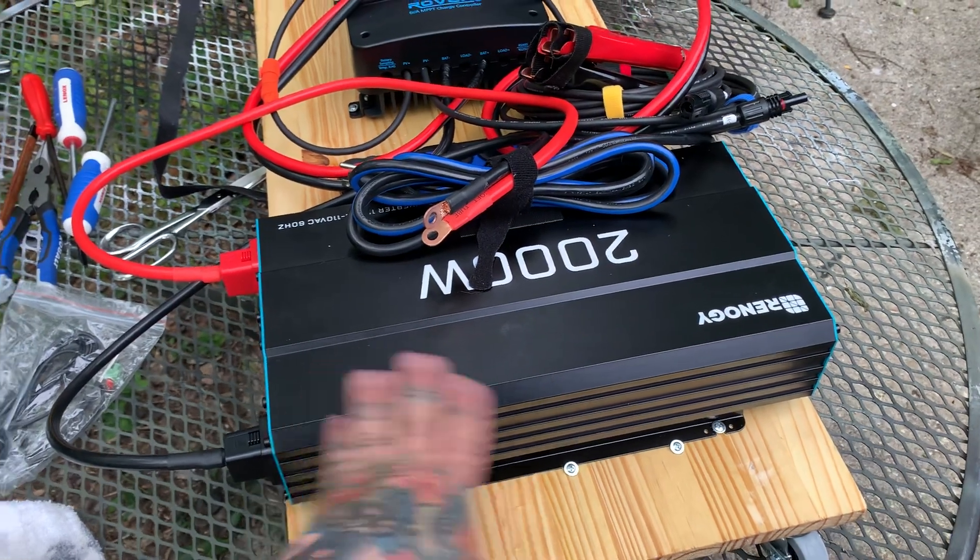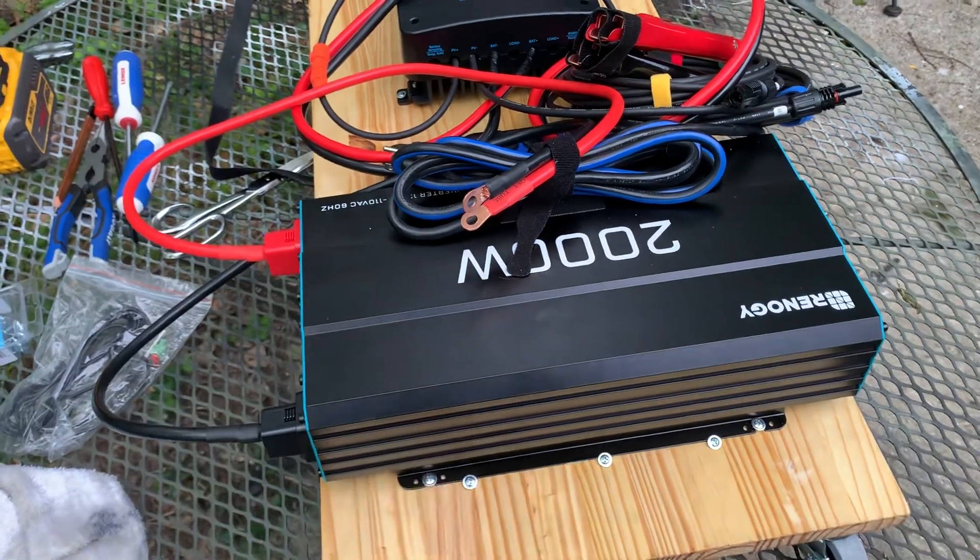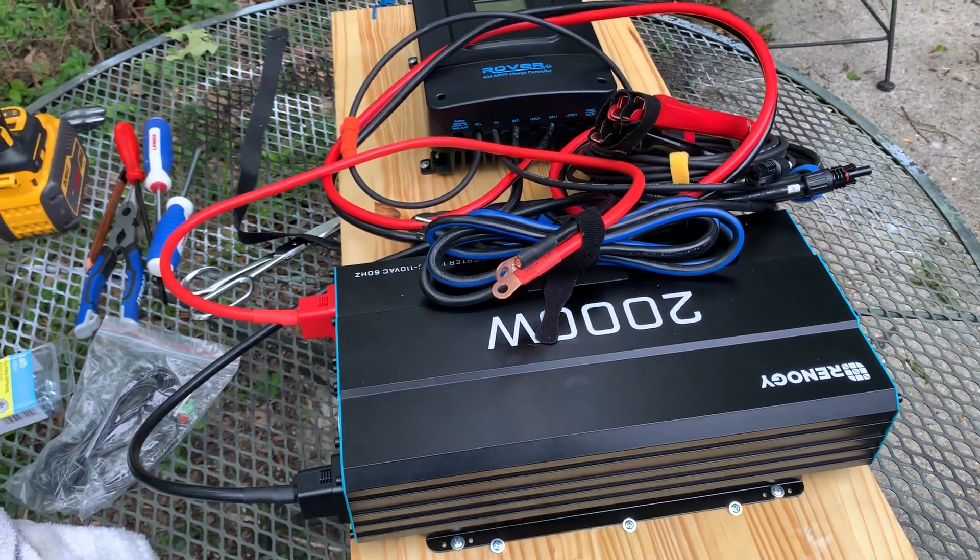The 2,000-watt inverter is really cheap on sale right now at Renogy.com. I have no affiliate links and I'm not connected with Renogy.